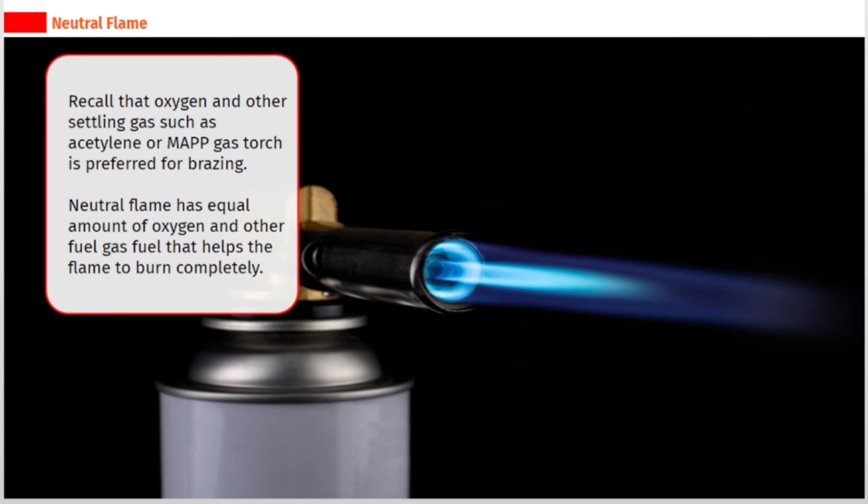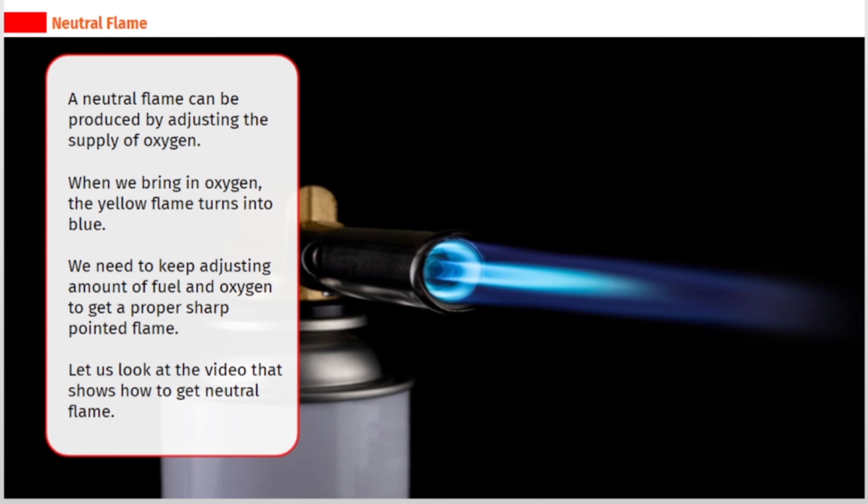Oxygen and fuel gas such as acetylene or MAPP gas torch is preferred for brazing. A neutral flame has equal amounts of oxygen and fuel gas, which helps the flame burn completely. A neutral flame can be produced by adjusting the supply of oxygen — when we bring in oxygen, the yellow flame turns into blue. We need to keep adjusting the amount of fuel and oxygen to get a proper sharp pointed flame. Let us look at the video that shows how to get a neutral flame.